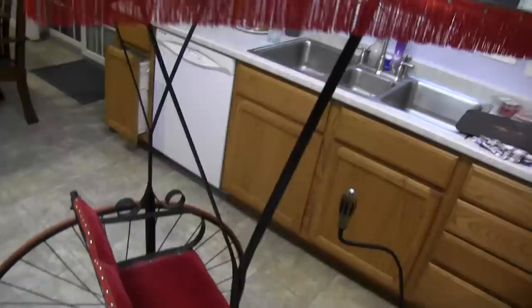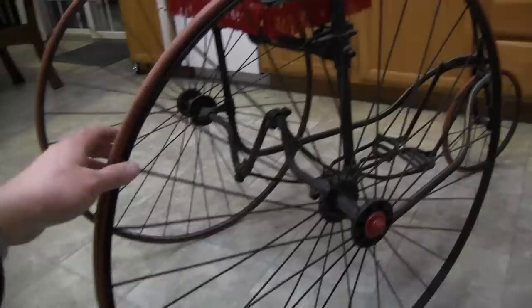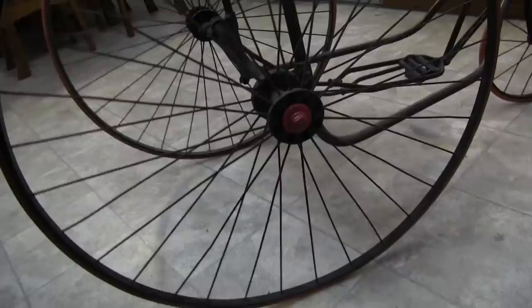There's the handle, another view of the top, and a look at this wheel here and the spokes.